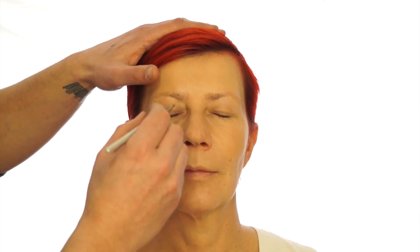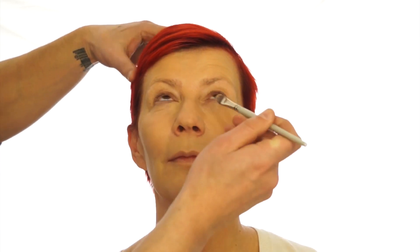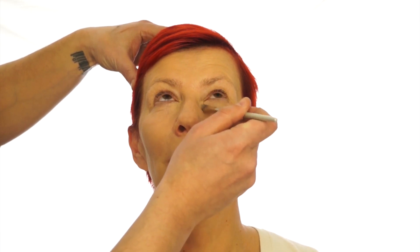I'm going to take the same palette but just on a brush. Just look up for me — going to apply a tiny bit on the inside corner where it's dark, and the same on the other side, and then blend it with the finger. Just take it up just below the lash line where it's dark and then blend it in.